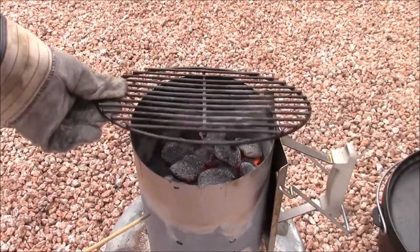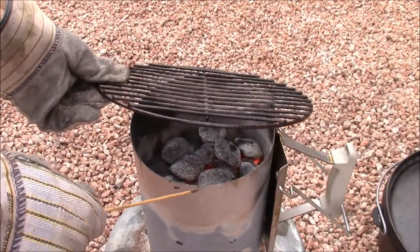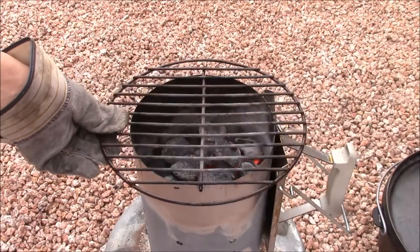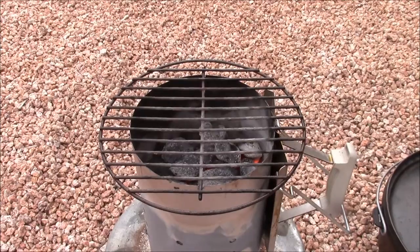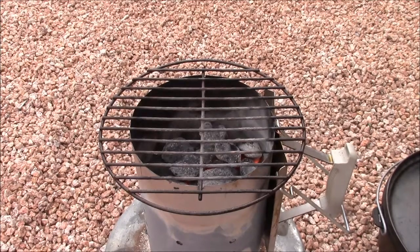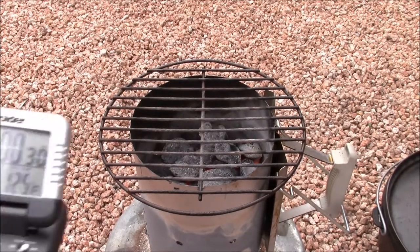Here I'm pointing to a groove that I used a rat tail file to cut into the sides of the charcoal chimney for clearance on the grill cross wire. We started out with a full chimney of coals, and then I shook them down once they were all fully ignited. Here I have a timer set up for 30 seconds per side.